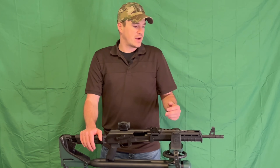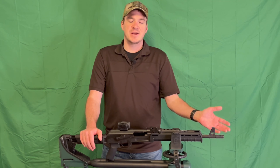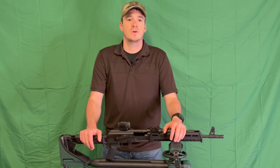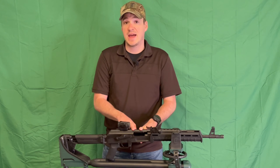One of the things I really like is it actually comes with the Sentry Arms flash suppressor slash compensator — it's a little bit of both. It does a really good job with the flash and works very well as a compensator too. This rifle is very easy to shoot fast.